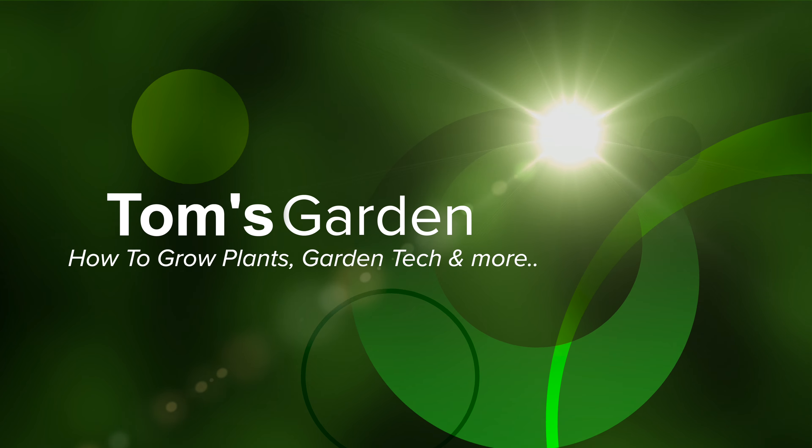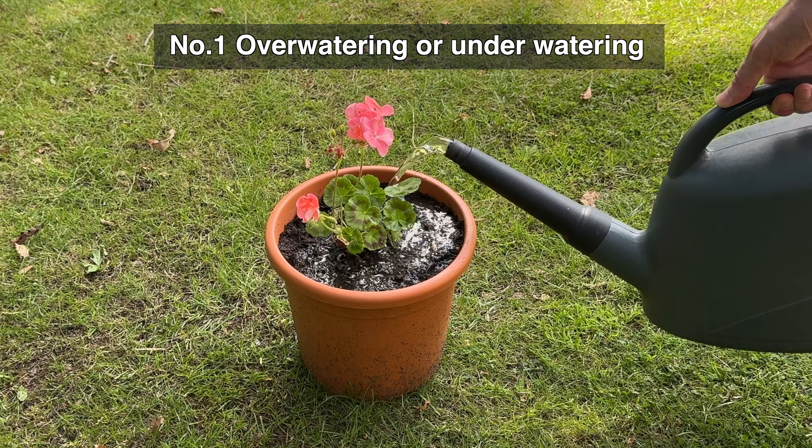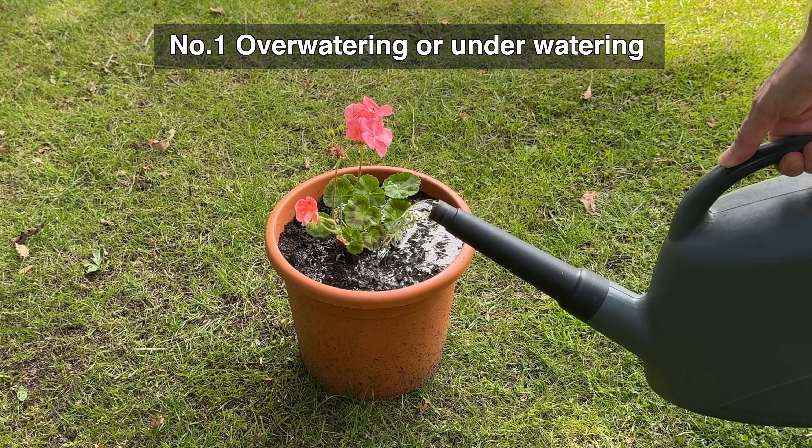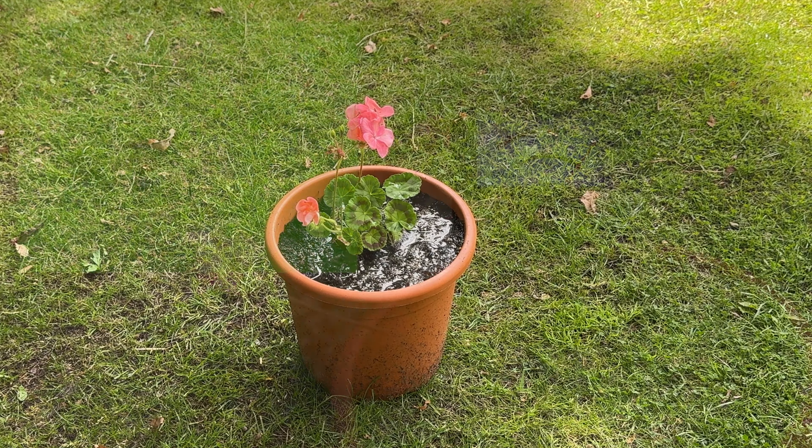Let me give you five of the most common reasons why your container plant has stopped growing. Overwatering is a common reason why houseplants die because the plant's roots sit in wet soil for too long, which prevents sufficient oxygen getting to the roots, causing them to rot and eventually leading to the death of the plant.